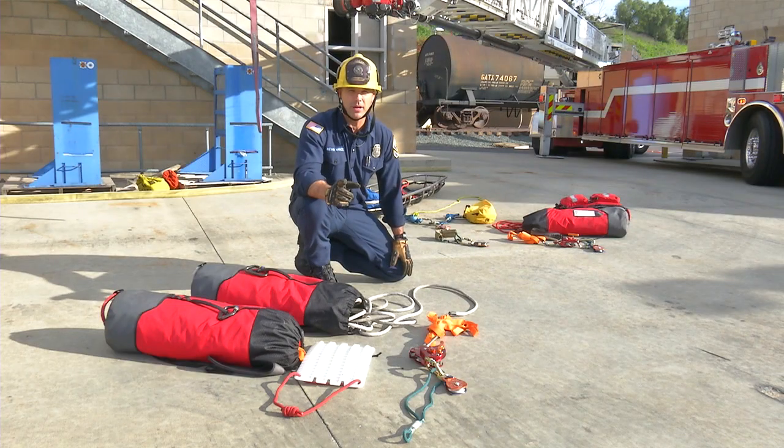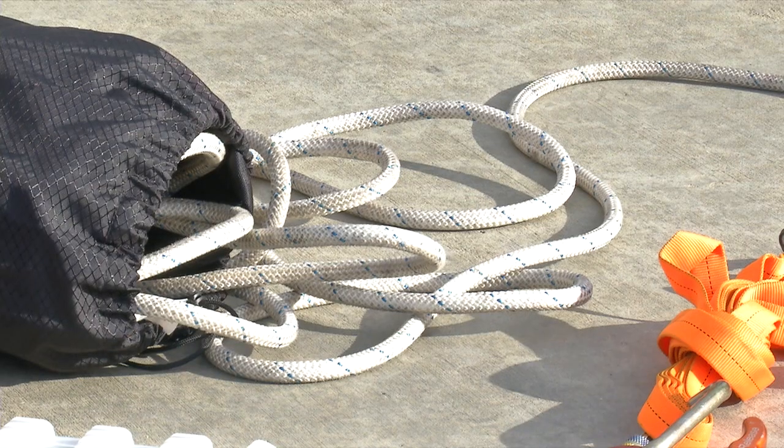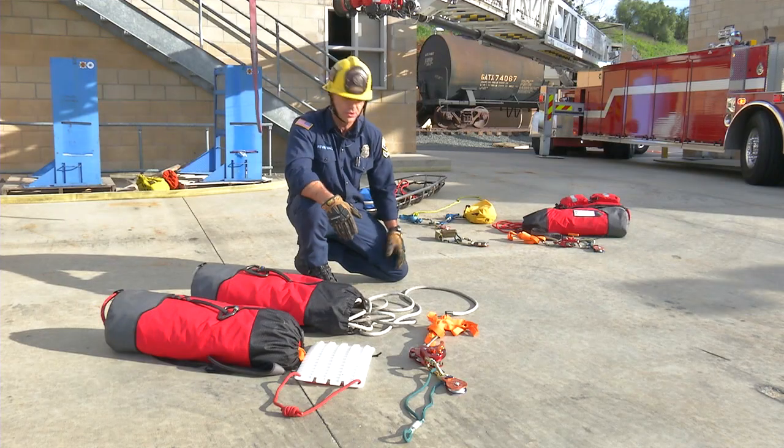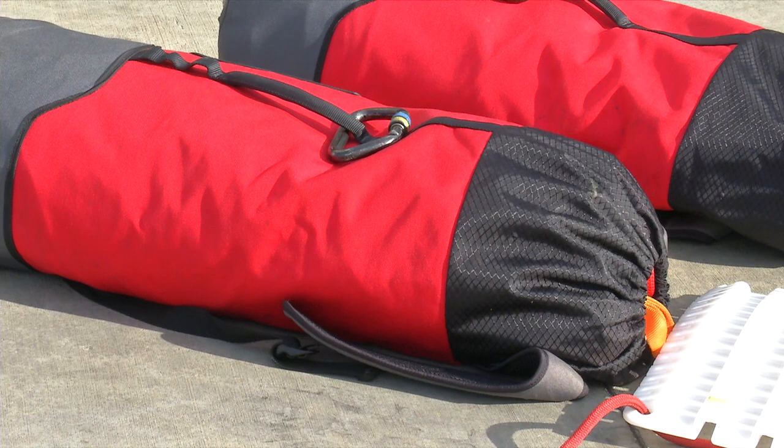For TDA operations we'll be conducting the belay off the roof. For that we're going to need an anchor system, edge protection, one rope bag that's white in color — that helps us distinguish our belay from our main — and a secondary rope bag to establish an anchor.